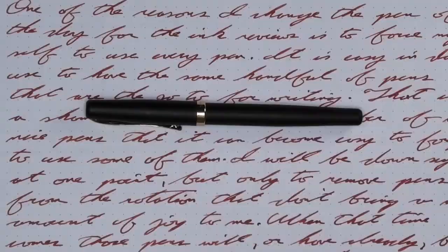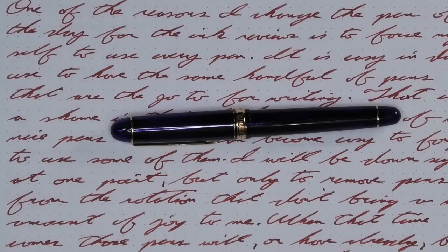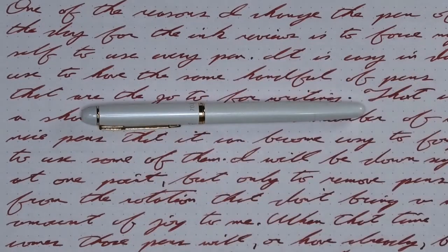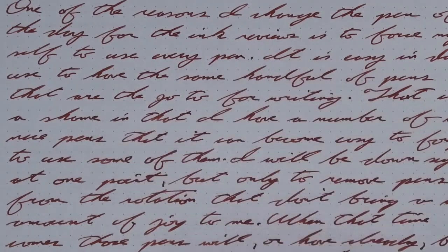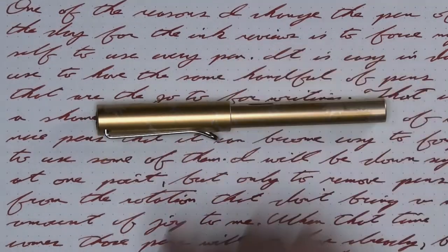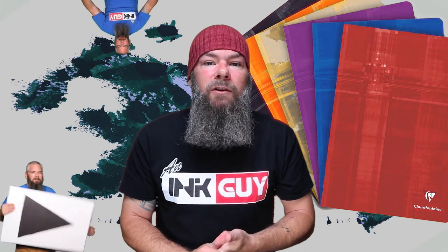The pen for today is a Duke 209. All of the writing samples are done with a Platinum 3776 with a soft fine nib which writes rather dry, a Hero 7035 with a fine nib that writes wet, a Visconti Van Gogh with a medium nib and average flow, and a Lamy Safari with a broad nib that writes average. Now that we know my opinion on this ink, let's see how I got there, starting with the first writing sample done on Clairefontaine.